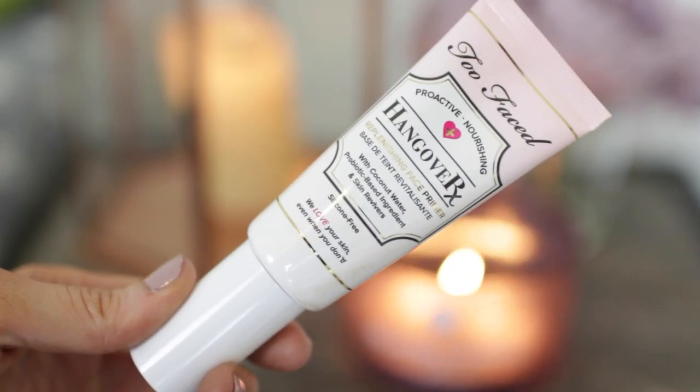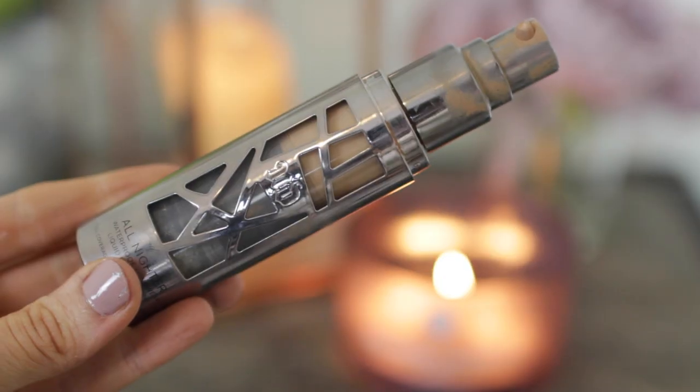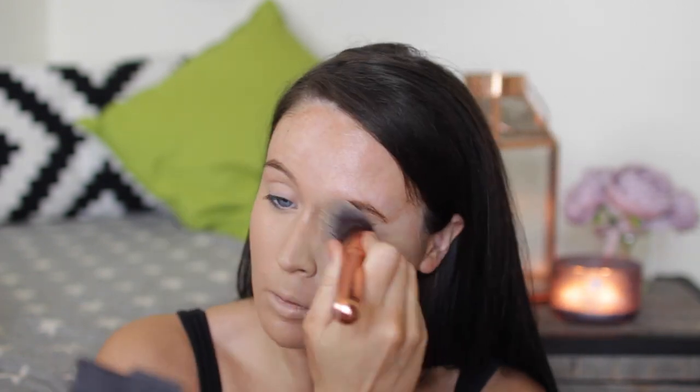Next, on to my makeup. I'm using the Too Faced Hangover Replenishing Face Primer, which has got coconut water and probiotic ingredients — so nice as a primer. Then to get rid of any dark circles I'm using my IT Cosmetics Bye Bye Redness Neutralising Correcting Cream with my Sephora Pro Airbrush Concealer Brush. For my foundation I'm using two things: Urban Decay All Nighter Waterproof Longwear Liquid Foundation in 5.5, plus the Darkening Shade Drops from The Body Shop, giving me a great colour that matches my tan. I'm applying it with my Blank Canvas Cosmetics F20 Brush for a really flawless finish.